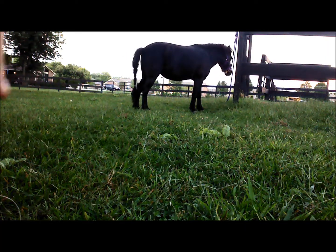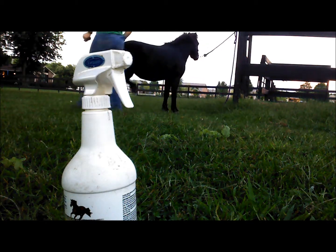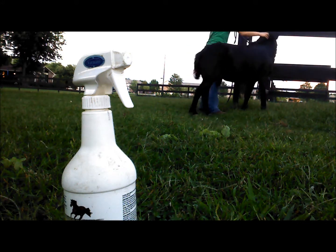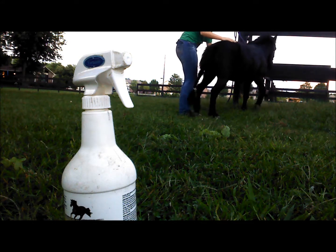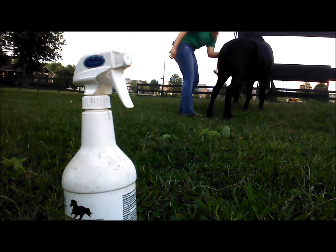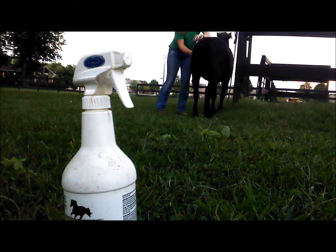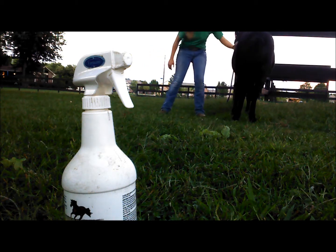I start grooming her — I just curry her all over and test how she responds. She moves off a little bit and appears to be somewhat annoyed, so I'm using my discretion. It appears she's kicking at a fly, however if she strikes out at me specifically, she's going to get in trouble. I continue currying her, finding her sensitive spots. When I find one of those sensitive spots, I use the curry on it a little extra so she learns to ignore it, because it's not hurting her — she finds it annoying because she's not used to the contact. But she can't get away from me, and I'm checking to see if there's a fly on her because she really was kicking up a lot.